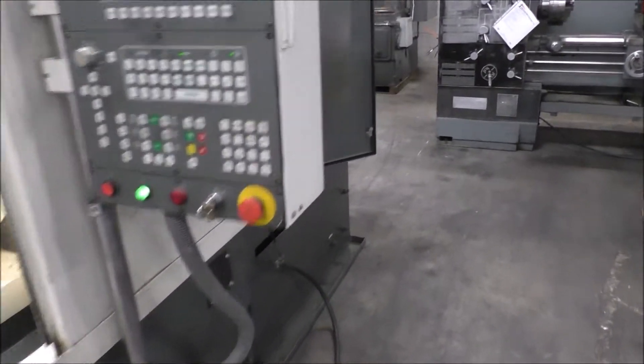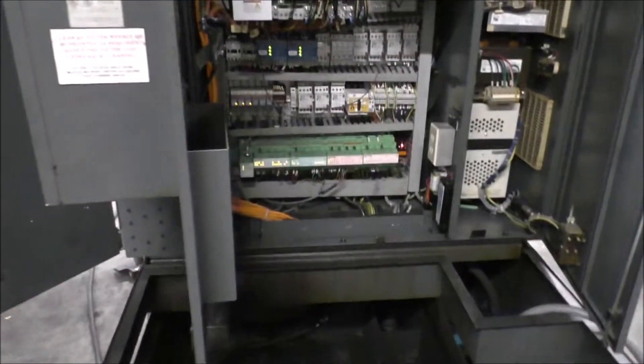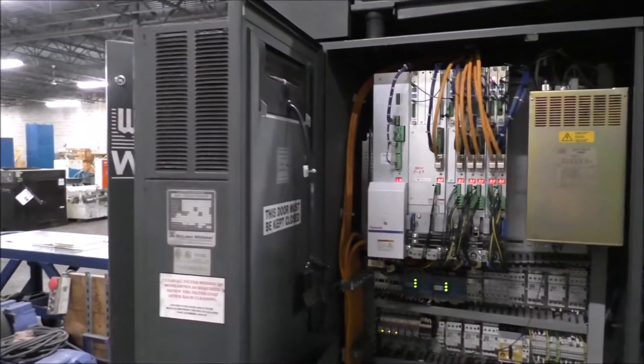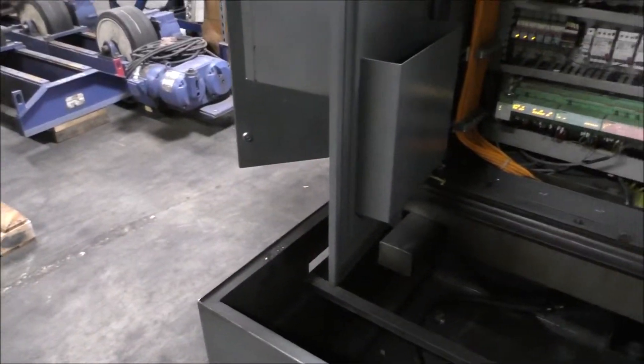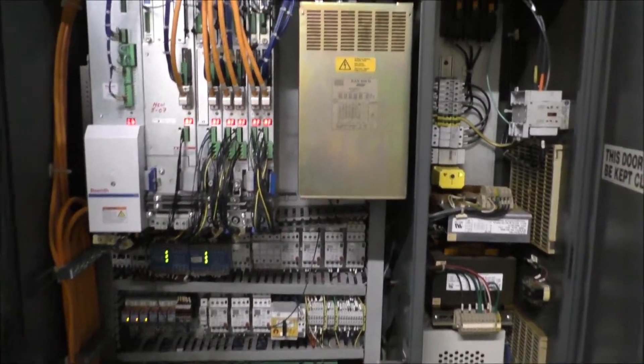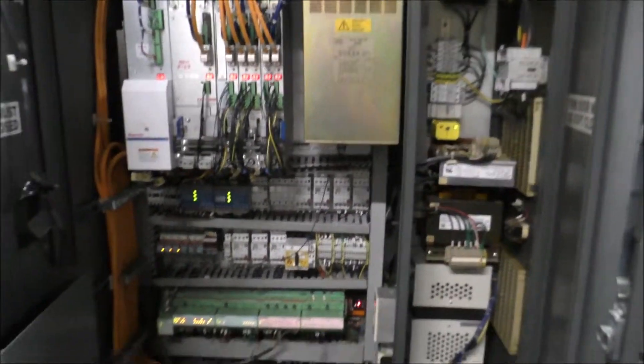I'm going to start in the rear and do the back first. The doors are open — I'll shut them here quickly. When the doors are open, the air conditioner is running and it's dripping, creating a lot of condensation sucking the moisture out of here. Anyways, inside of the control panel is here.